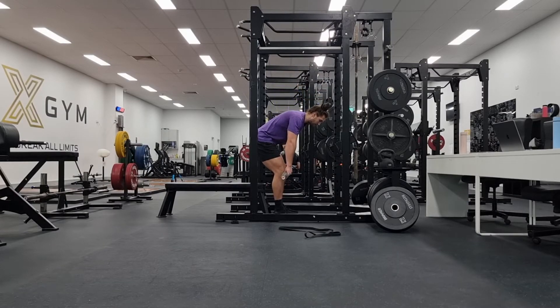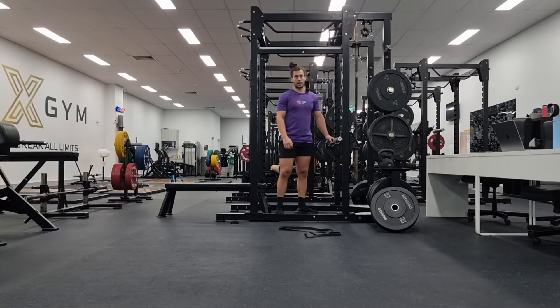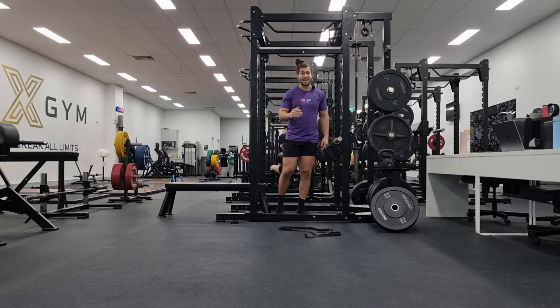Obviously it's going to be beneficial if you have good form, because you're not going to curl up through the lower back or lose tension. But either way, a nice small range of motion is going to reduce that risk, and also it's going to strengthen the muscles that should be used in those movements.